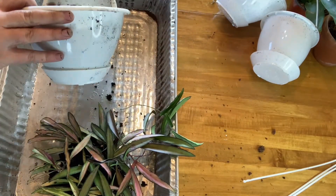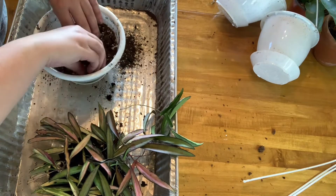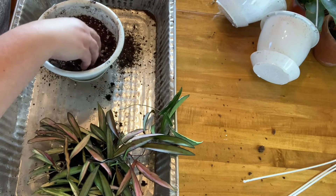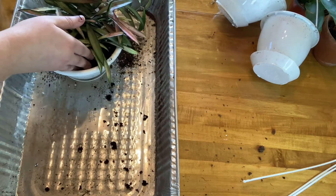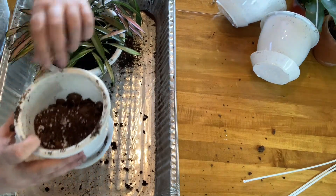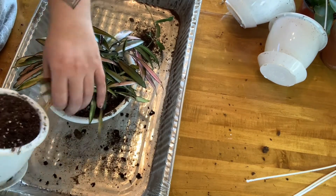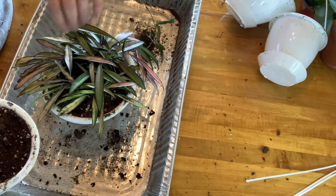It is pretty dry but I will give it a drink when I switch over. So I just got it halfway through the bottom - make sure everything's broken up pretty well. I don't want any hard compact soil like before. And I'm literally just going to take the plant and set it right back in and then fill around the edges here.